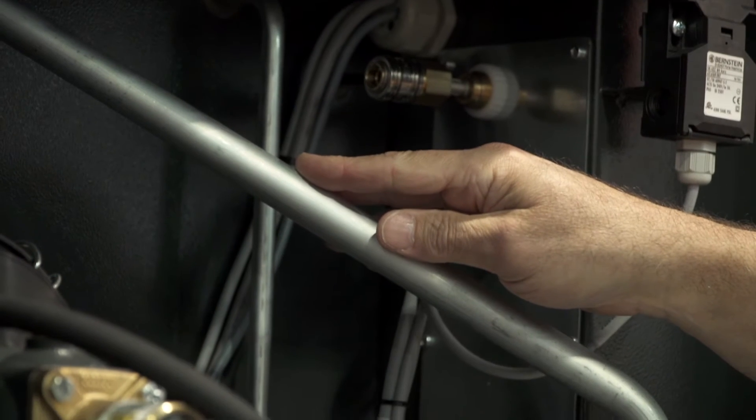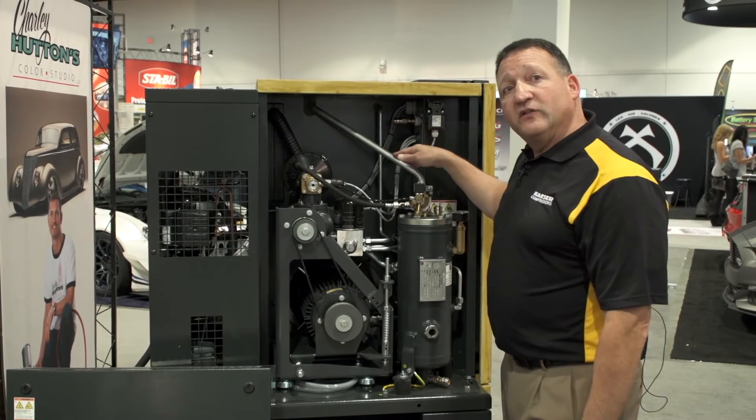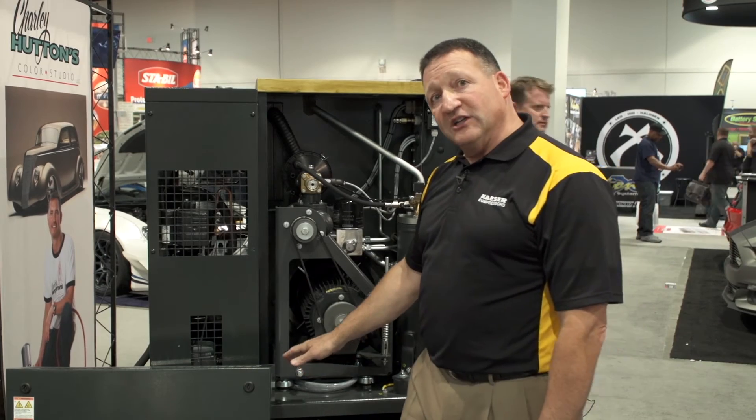Some other things you'll notice about the construction of the Kaser compressor are that we use hard piping instead of lower grade flexible hoses, very heavy gauge steel framing, and we also have double vibration isolation.